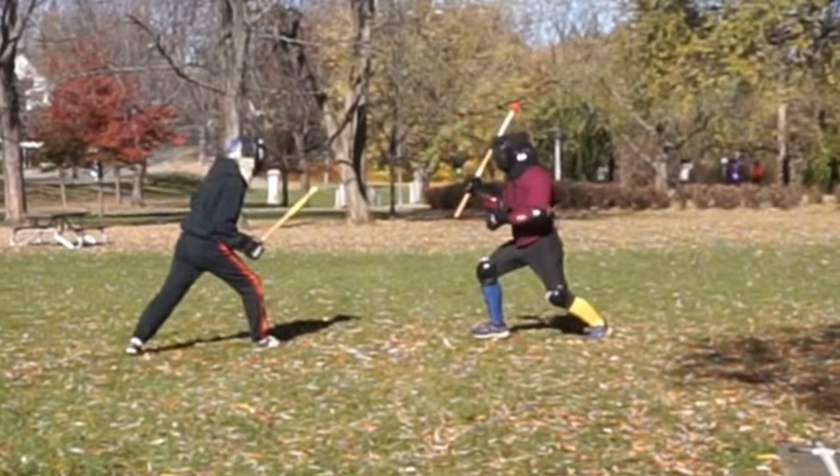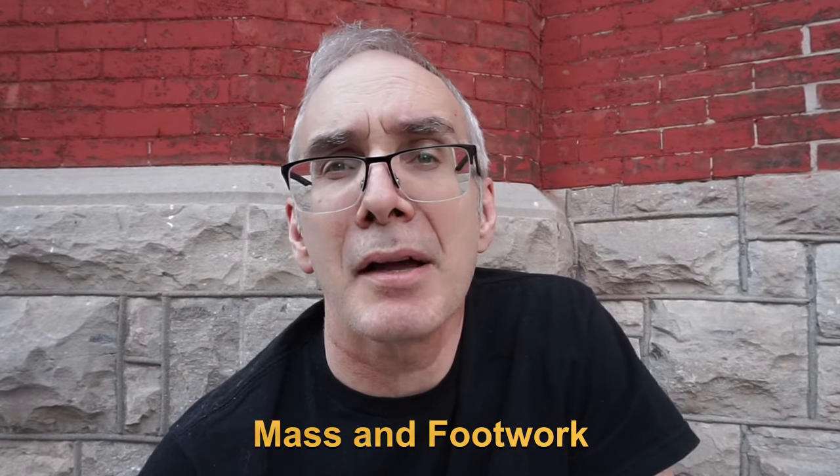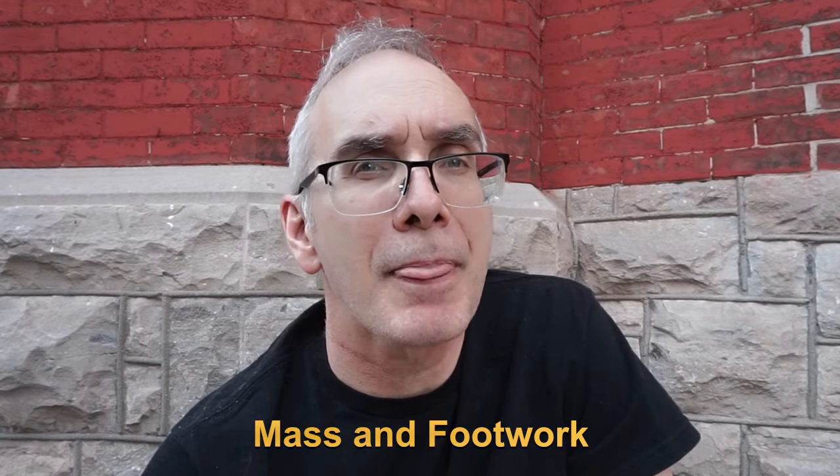No matter what level of intensity you use in your sparring, you're going to want to develop power. And good news, I've got you covered. We're gonna start by combining moving your mass with moving your stick. This is a good place to start to really build power.